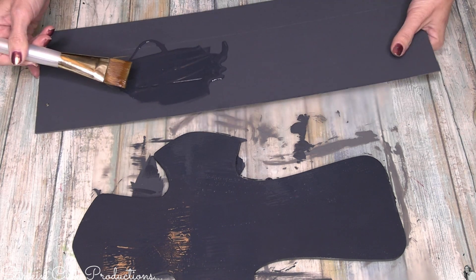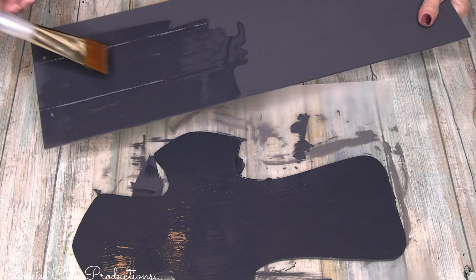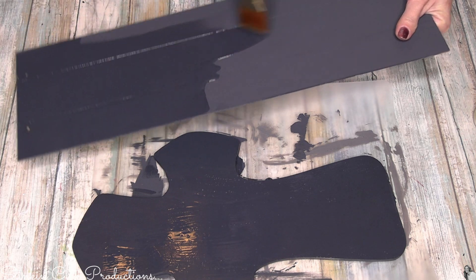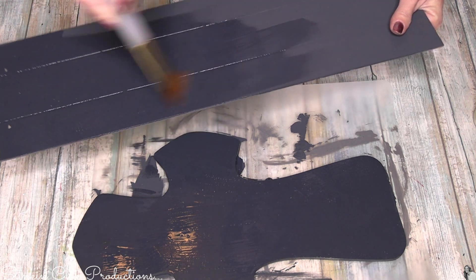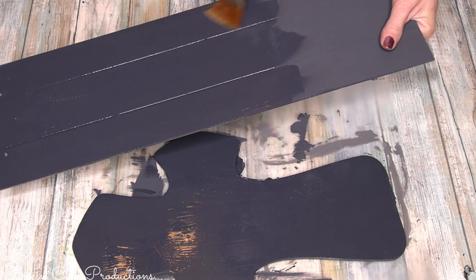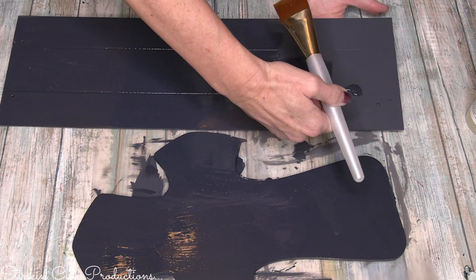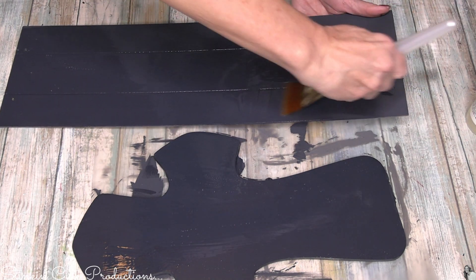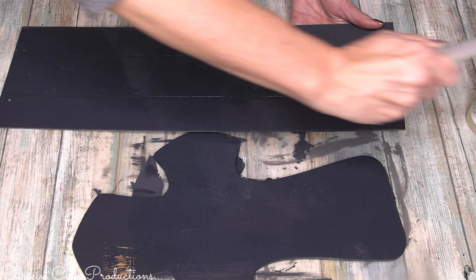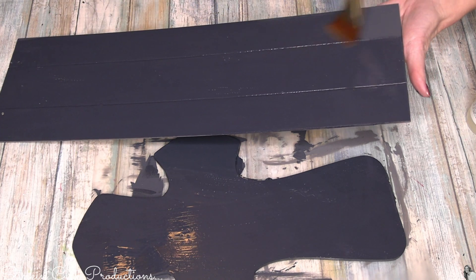When applying the Crackle Medium, how much you put on your project determines how much crackle effect you get. If you want a heavier crackle effect, put more; if you want a lighter effect, put less. Make sure you get your piece covered, and you want to let this medium get good and cured before you apply your top coat.